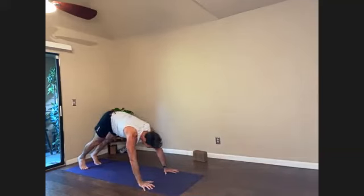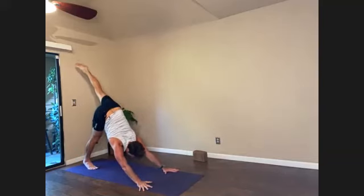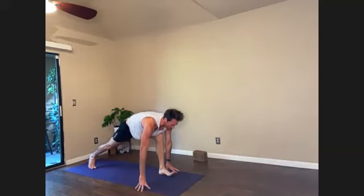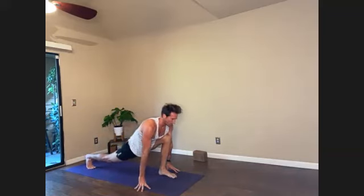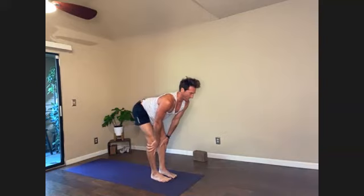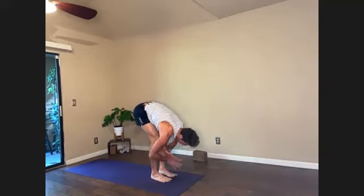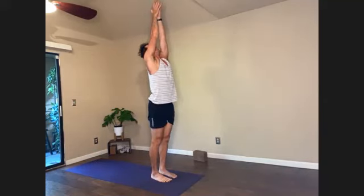Left leg rises — in-breath. Left foot forward — out-breath. Pause here with me, inhale, and stepping forward, exhale. Half lift, inhale, and fold, exhale. Press down, feel your feet rise — in-breath. Hands to prayer.